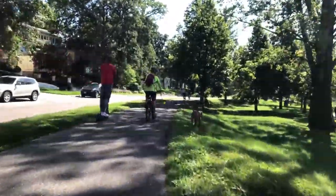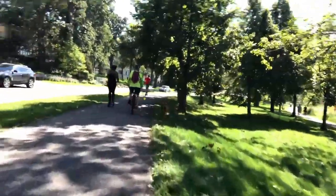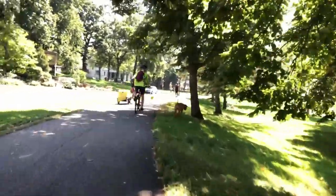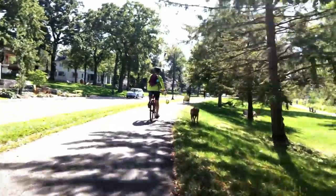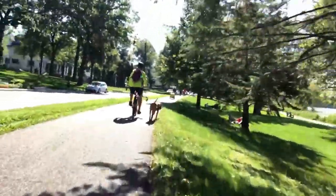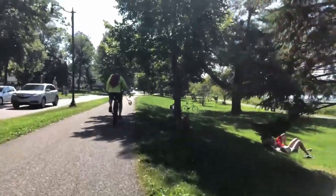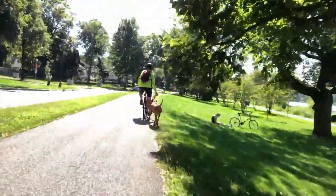We're about to pass some people lying on the grass — I can see they have no dog or food, so I don't grab the leash. Then I notice a single person sitting by a bicycle with a sandwich. Even though Rogers isn't highly food-motivated, I grab the leash just to make sure he doesn't go after it.